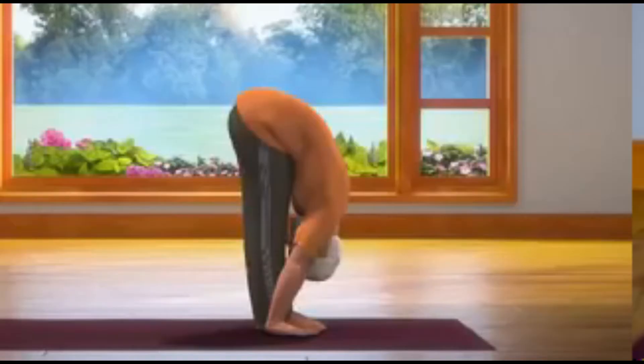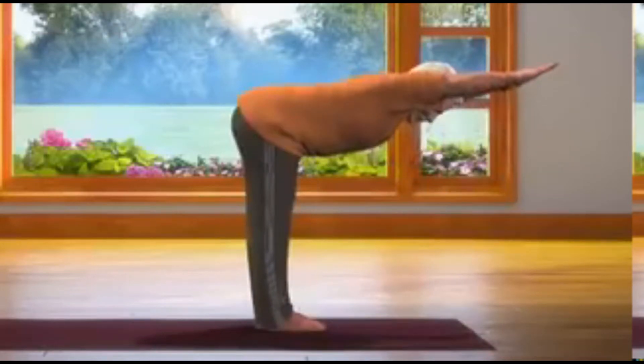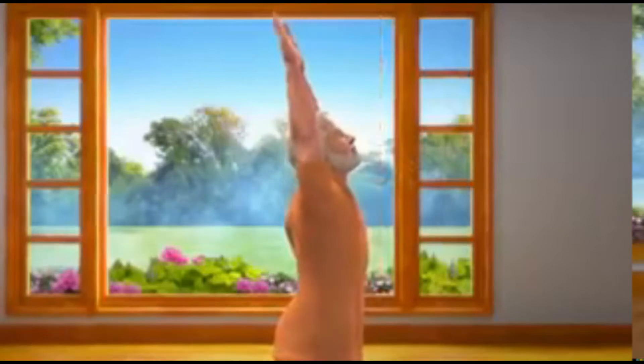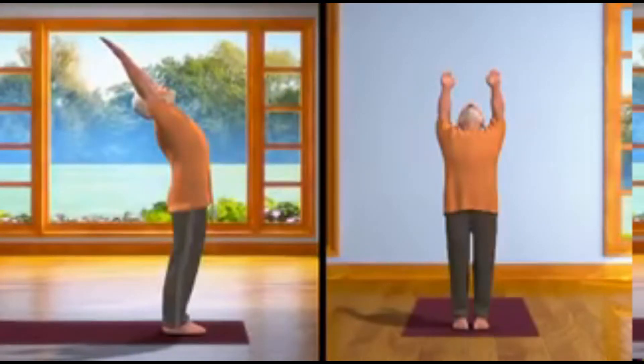Eleventh step. While breathing in slowly, raise your body. Take both your hands up and go back to Hasta Uttanasana. Ensure that while coming up, your arms and head come up at the same time.